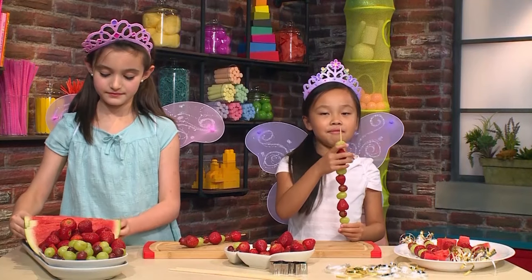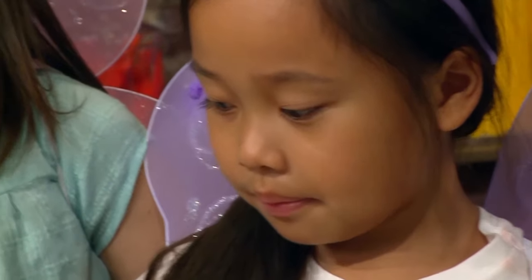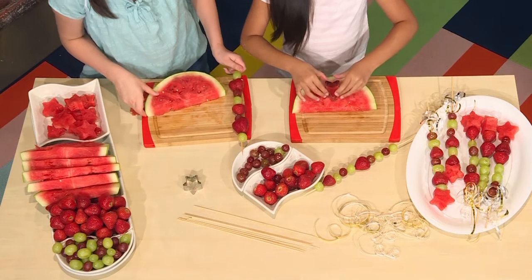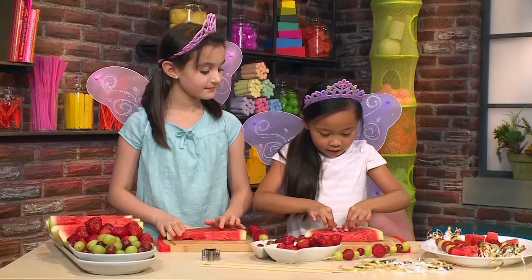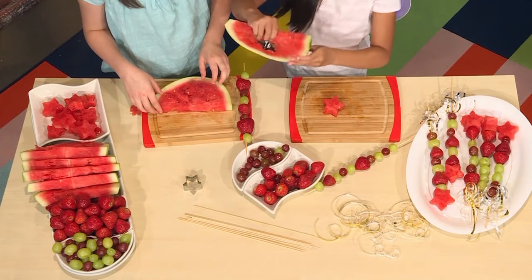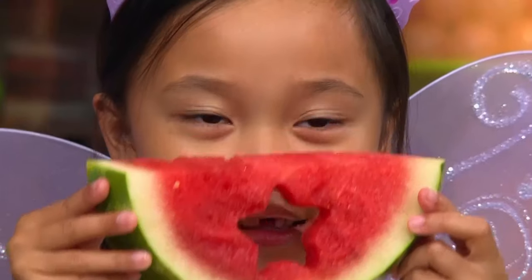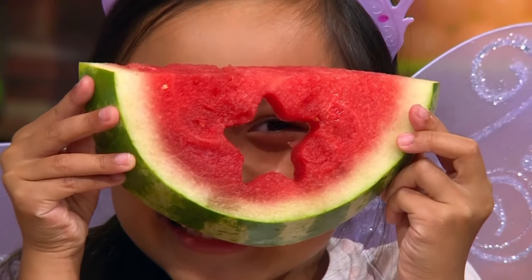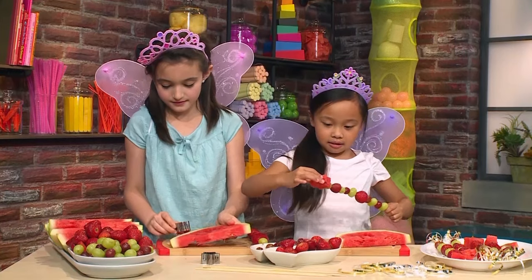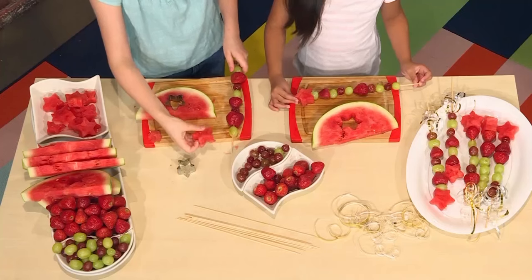Make sure you have a bit of room at the end so you can put your star watermelon on. Take your watermelon, then take your cookie cutter and press it in. You can ask an adult to help you. Then poke out your shape. When you're done, it should look like there's a star in the watermelon. Then take your watermelon star and place it at the end — add it on top.